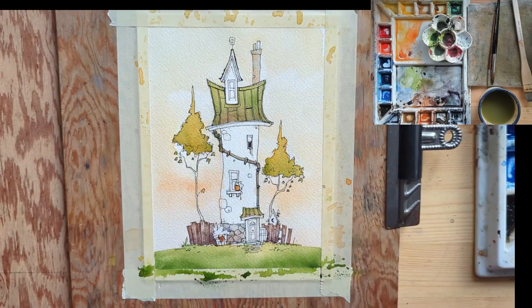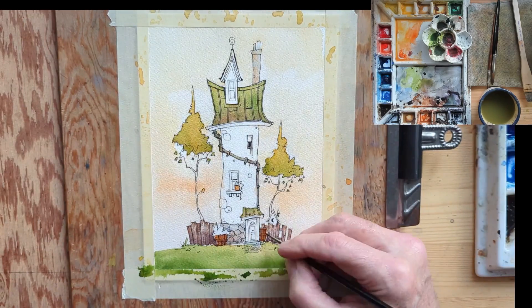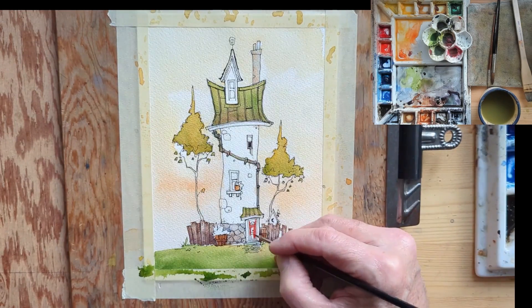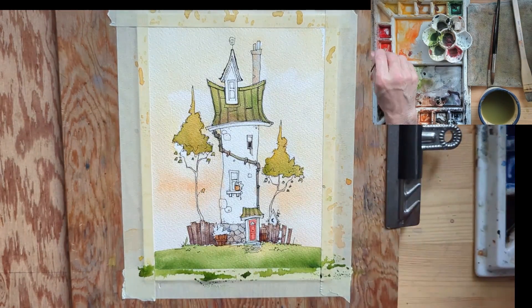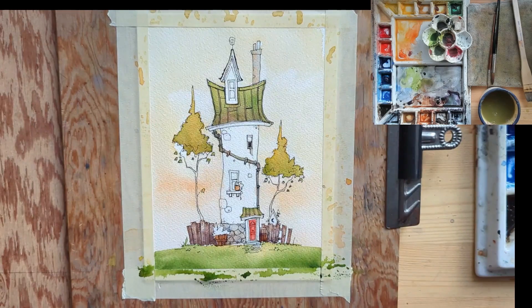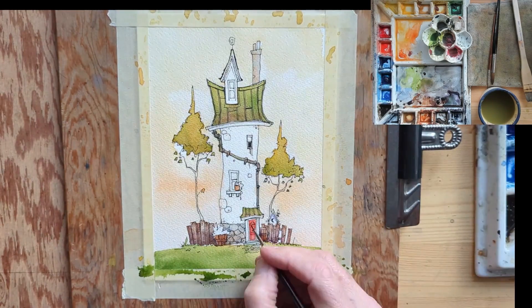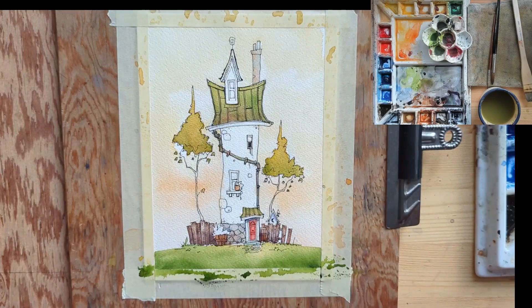These places that I make up are from a simpler time, with not much access to anything. You wouldn't know if an axe murderer lived here, but I hope you don't think that when you look at the place. Of note is the red door — that's my wife's influence. She says my paintings don't have enough color, so I'm committed to putting red doors on everything.